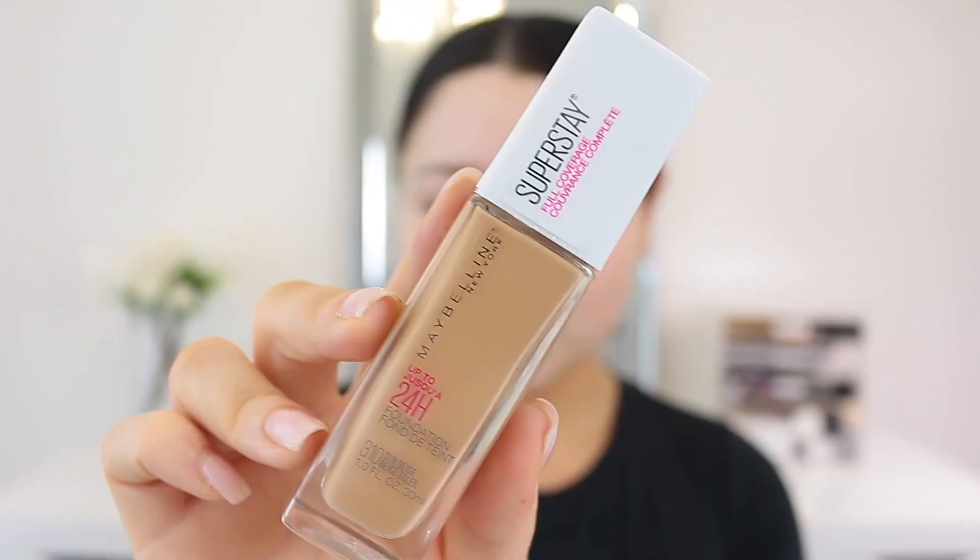I'm gonna see which one I use today. I'm really excited to try this because the packaging looks really sleek — I love the glass bottle and it has a white matte top. It's really beautiful. It also comes with a pump, which, thank you! I feel like every single foundation needs to come with a pump — it should be a law.